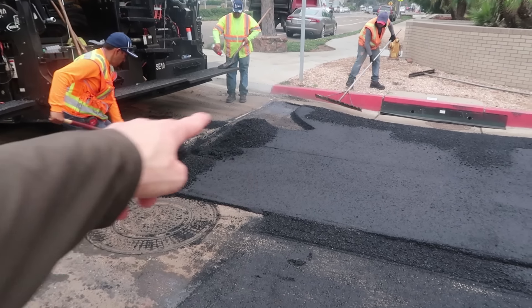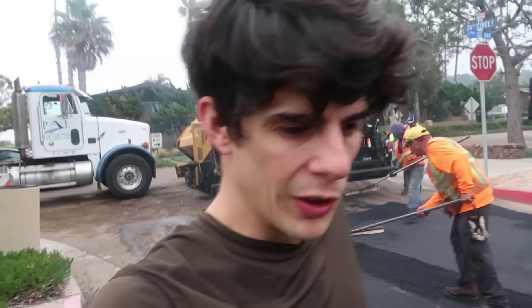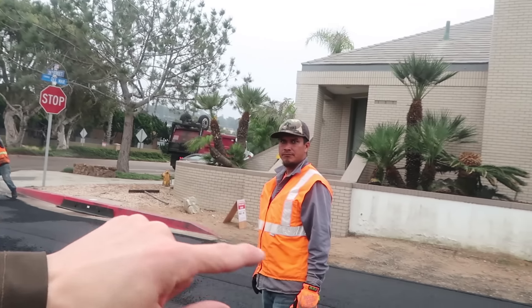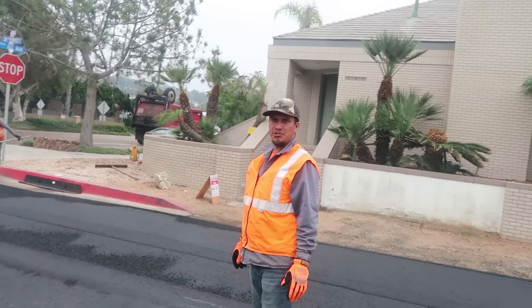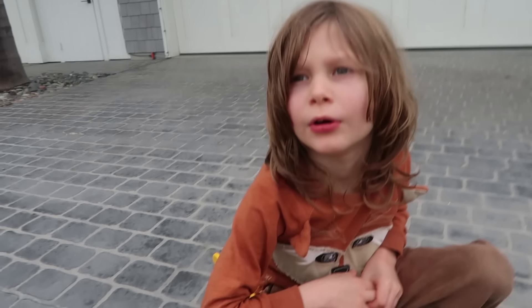They're going to use that last little bit to fill it in! They are done! Was the dump truck pulling the paver, or was the paver pushing the dump truck? The paver was pushing the truck! Let's go tell Axel! The man just told me that the paver was pushing the dump truck - so the dump truck was in neutral gear and the paver was pushing instead! I want to ride on it tomorrow!